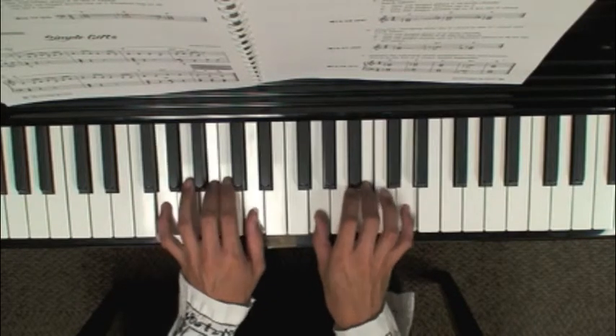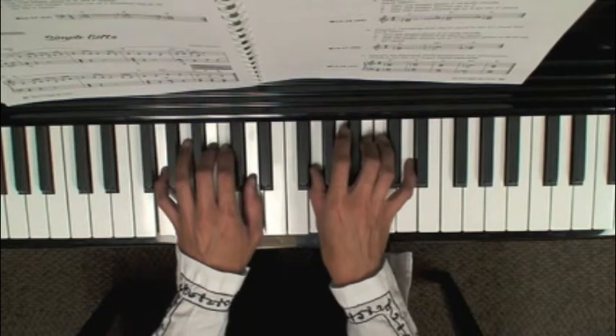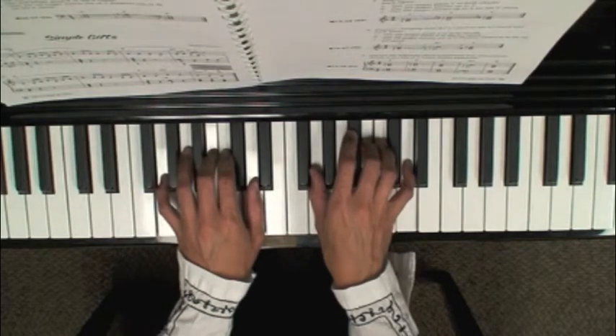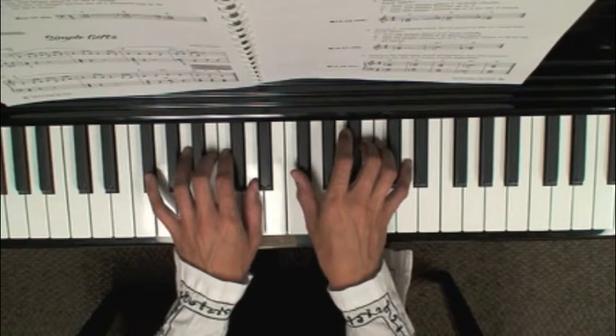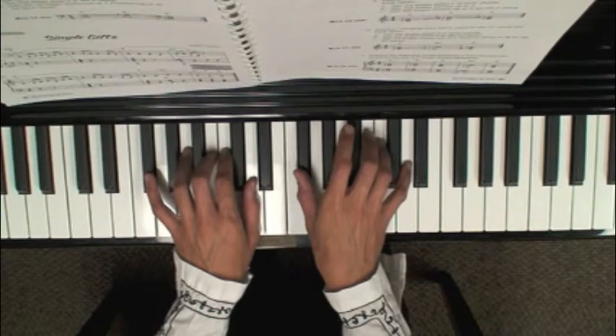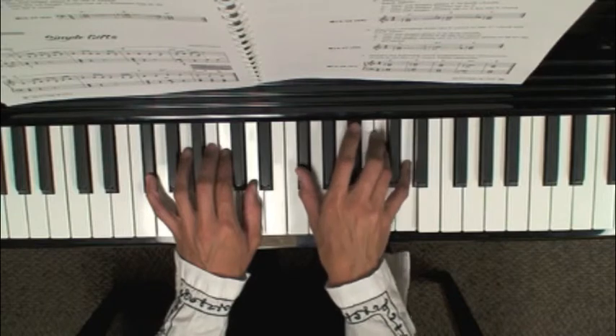Back to the G chord, and now the next chord is the D7 chord. There's an F sharp on the bottom, so notice how I slide my hands up so I can get my bottom fingers — my pinky and my thumb — on the F sharp, and I've already got fingers on the C and the D up top. That's left hand 5, 2, 1 and right hand 1, 4, 5.